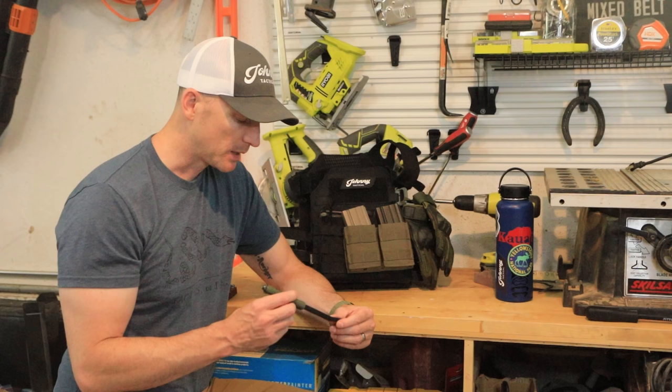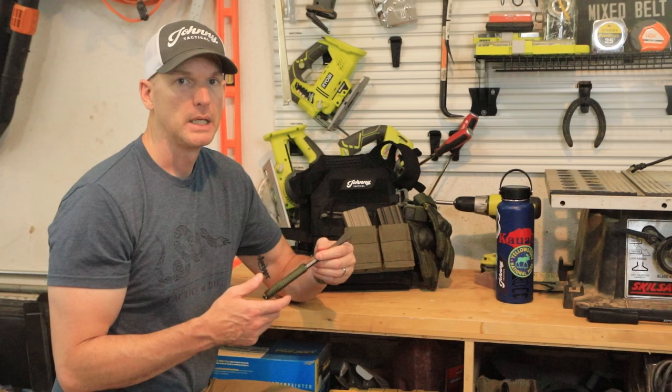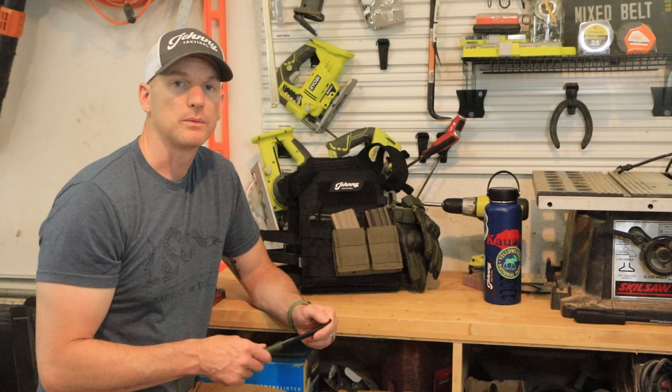There's a lot of gear out there and people charge you an arm and a leg for stuff. This pry bar was five bucks, and the paracord and the glue — maybe $10 total is what I spent. I'm going to show you how to attach it to this plate carrier as an example, just to give you some ideas of what you can do with it.